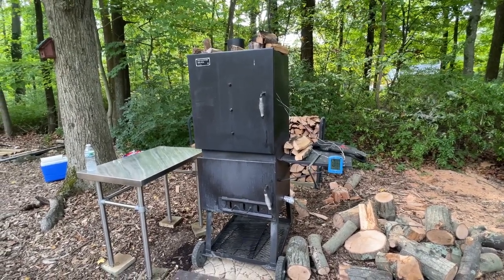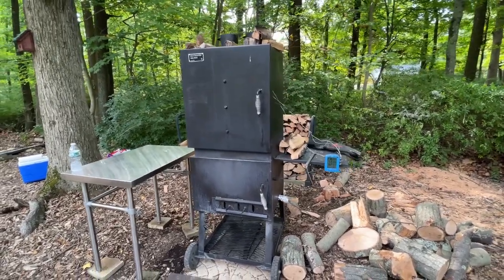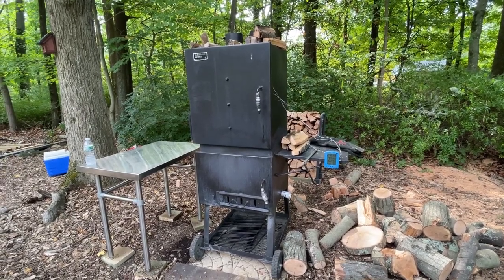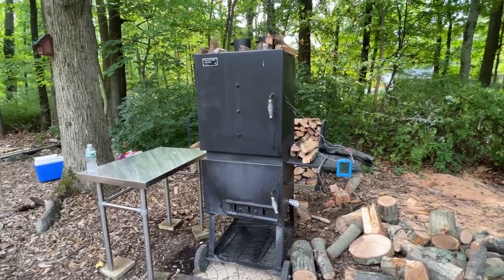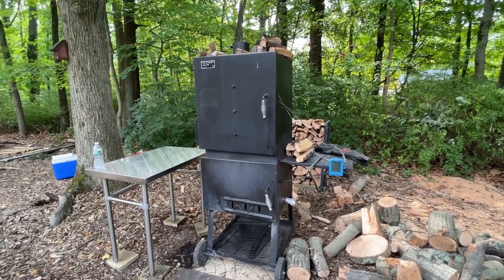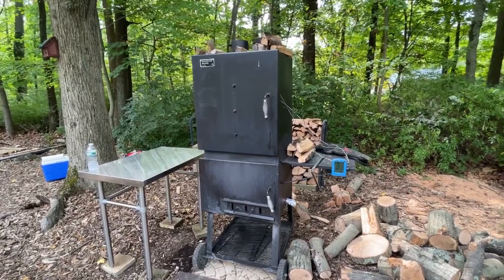This smoker is obviously not an offset smoker, so it does have certain limitations. However, I think for what it is, it's very good, especially at the price. I am going to say some negative things in this review, but I don't want you to think I'm giving it a negative review — I am not. This is a great smoker and I enjoy having it.